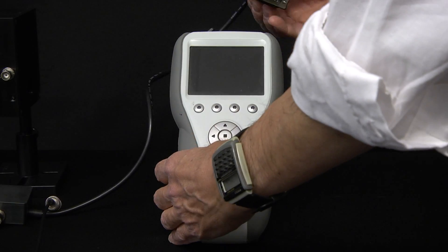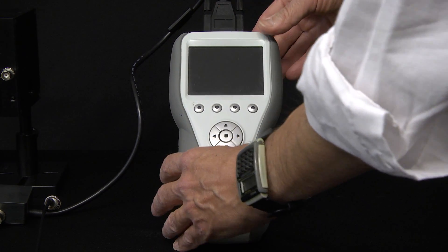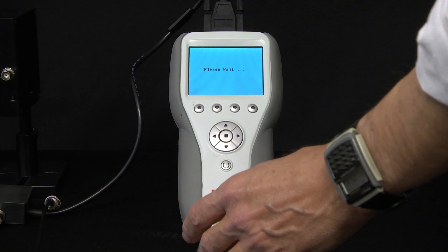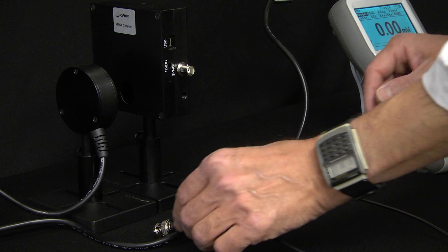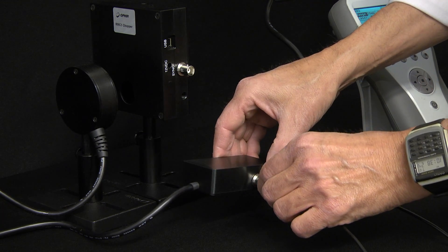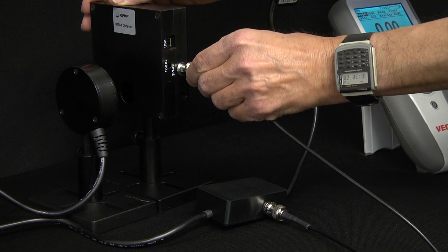and this allows us to measure powers as low as 100 nanowatts. To set up the RM9, we first connect the sensor's DB15 smart sensor connector, which is hardwired to the sensor's electronics box, to the meter — in this case a Vega. Then we connect the included BNC cable between the RM9's electronics box and the chopper.